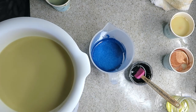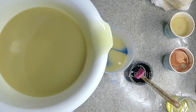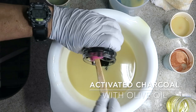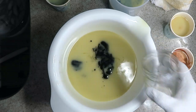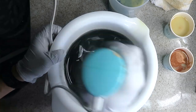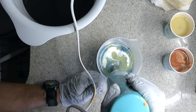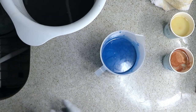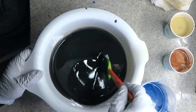Part of my base is going to be this deeper dark blue, and black with the activated charcoal — that's where I want the fragrance, so let's blend that first. My other base is going to be this blue blend. The other colors I'm going to combine with a whisk, so let's stir this first.